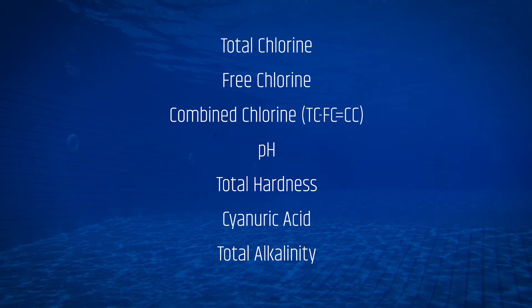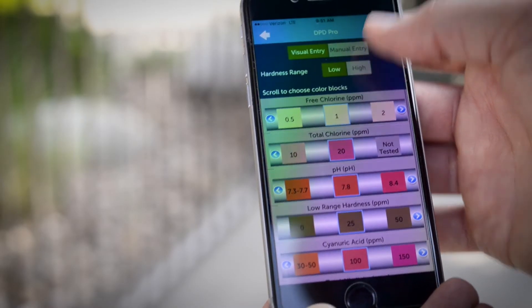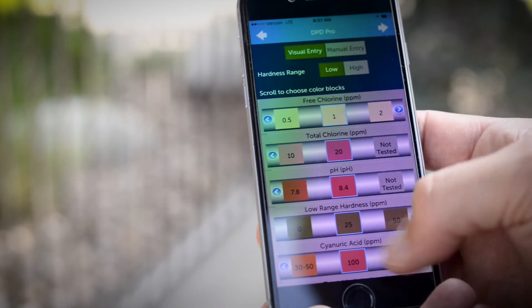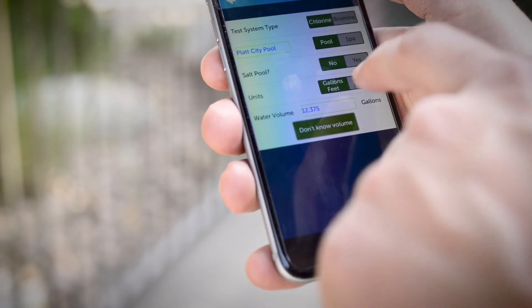After testing, you can easily log, monitor, and share test results with the DPD Pro app for Apple and Android devices. You can keep track of up to 200 pools on a single device, which is great for public pool operators responsible for multiple pools and spas.